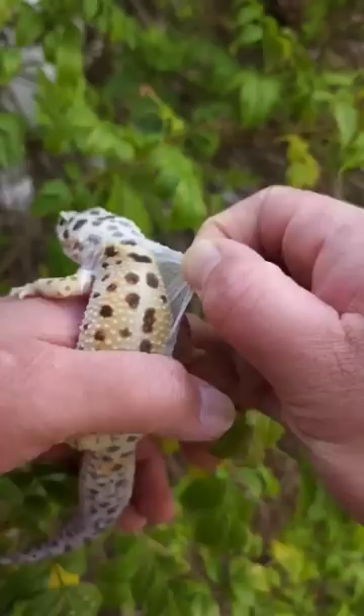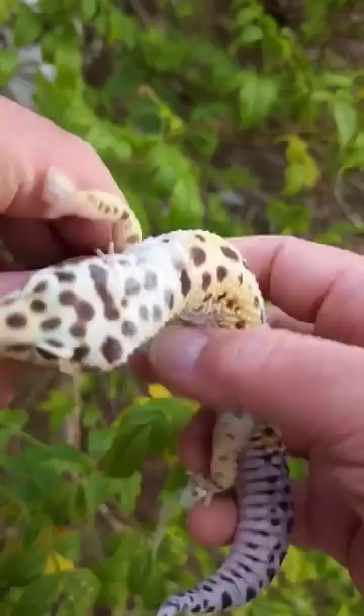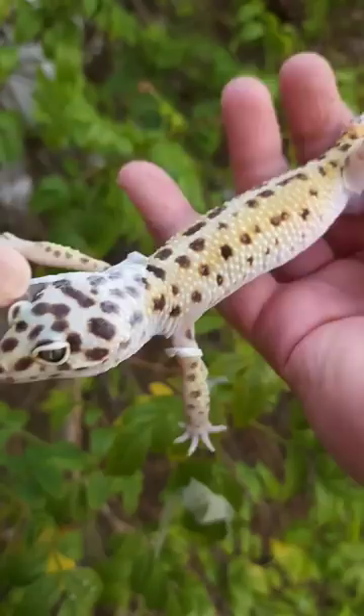As you can see, removing the shed from a leopard gecko does not hurt them at all. Normally they would do this completely on their own, and the shed actually contains some level of nutrients for them. So if you can afford to let them shed on their own, it's definitely a good practice to let them eat their own shed.